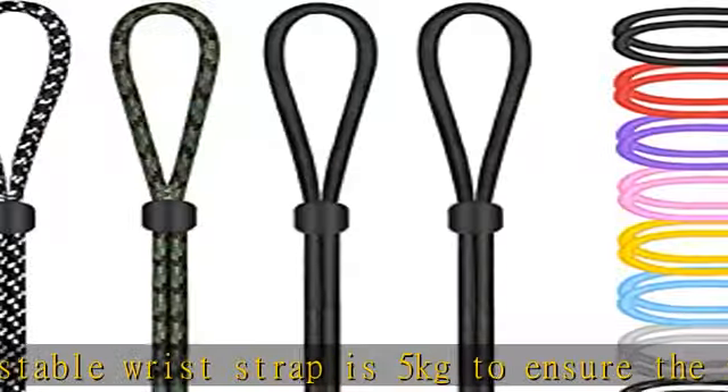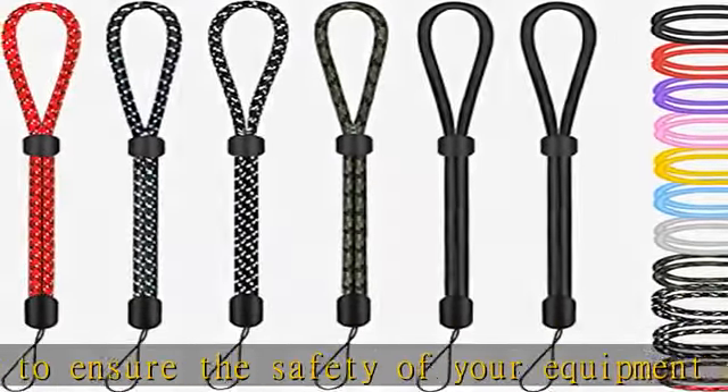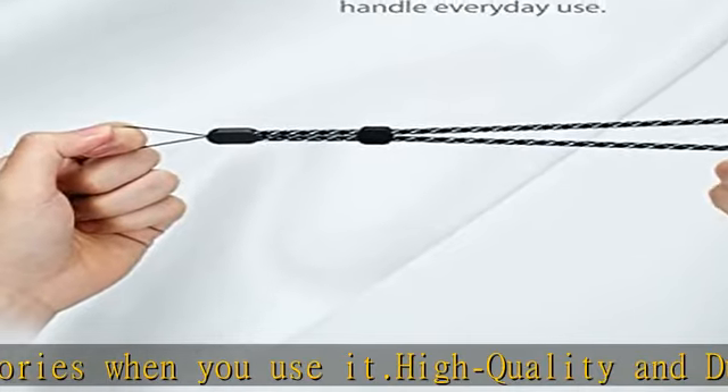such as iPhone, AirPods Pro 2nd Generation 2022, DSLR, Wii Remote, GoPro Hero 11-10-9-8, Electric Skateboard Remote, DJI Devices,